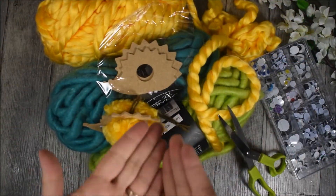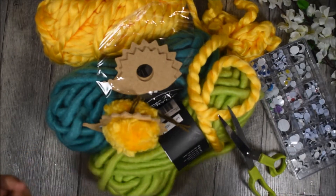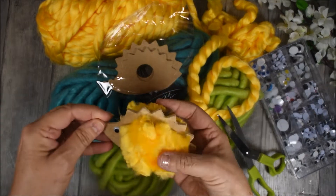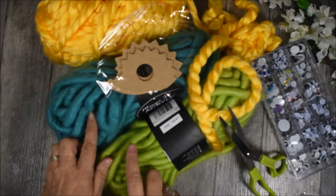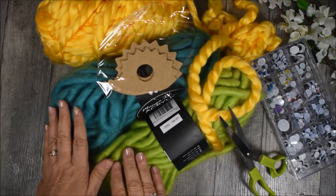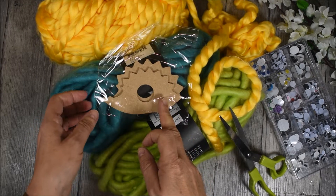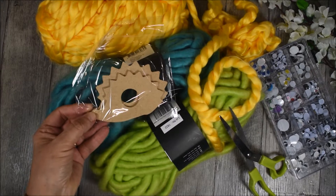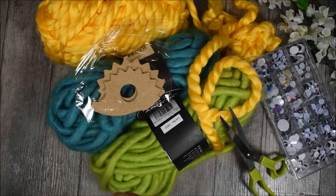Voici les fournitures que je vous propose pour réaliser l'atelier de cette semaine. Pour réaliser ce petit hérisson pompon, nous aurons besoin de laine. J'ai choisi la XXL. Vous retrouverez dans la boutique différents coloris. Nous aurons besoin également de supports en MDF — ici, ce sont en forme d'hérisson. Il y a un petit et un gros. Vous le retrouverez également dans notre boutique.